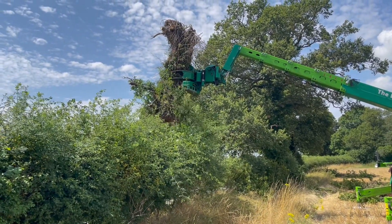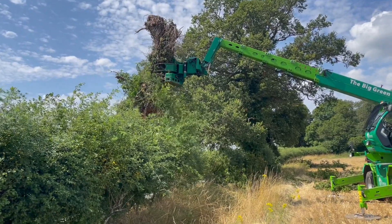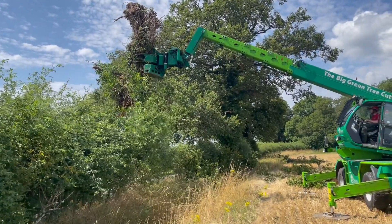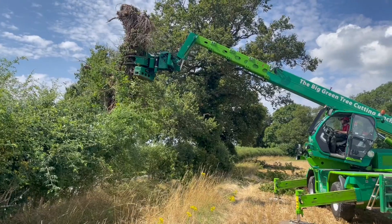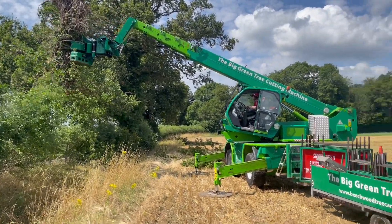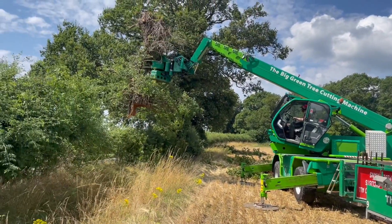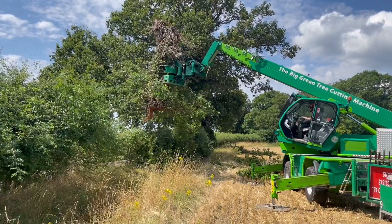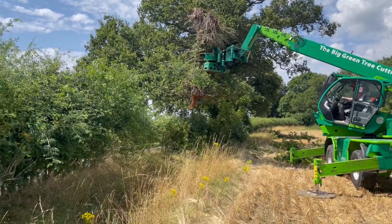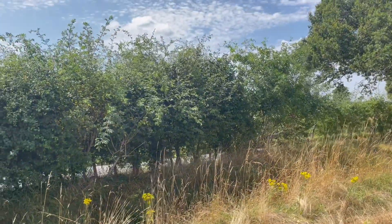There's a good couple of tonnes there. It's just getting nicely lifted out the top of that hedge with no damage to anything underneath. He's going to put that down nice and controlled on the ground, ready to be taken away with the farm telehandler — whether they're going to cut it up for firewood or use it to block up a gateway. You can see the beauty of our big green tree cutting machine.